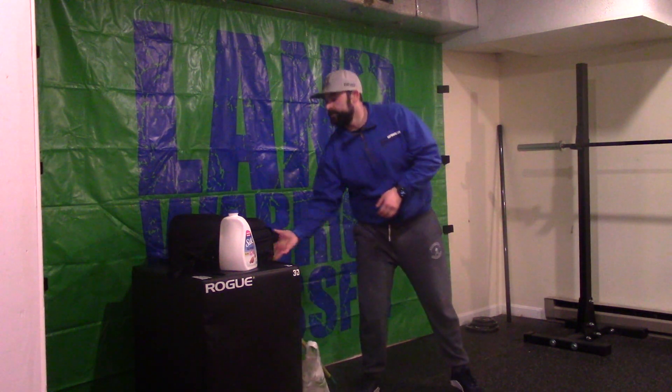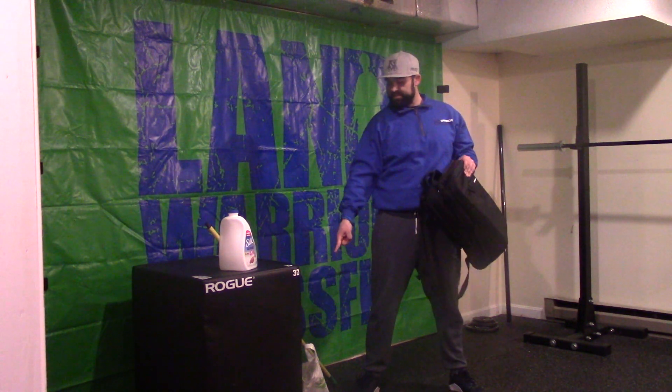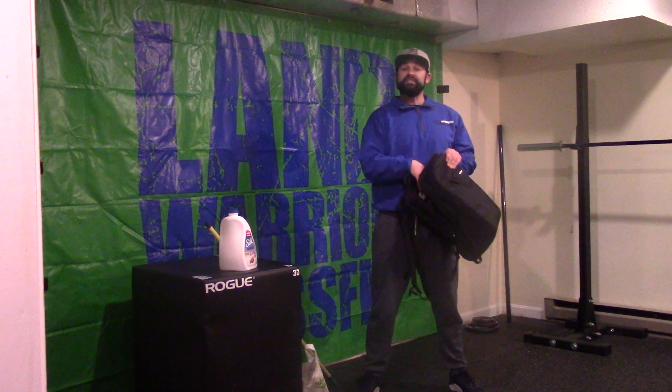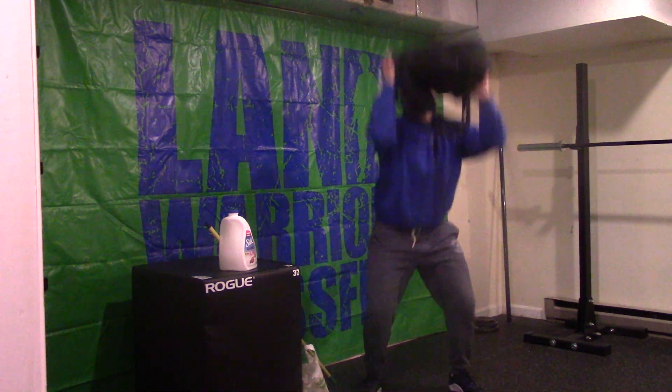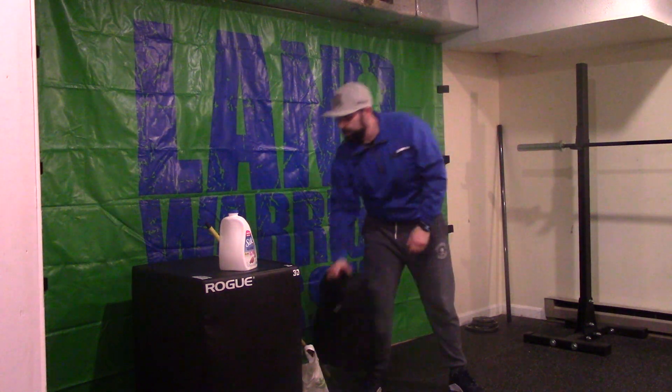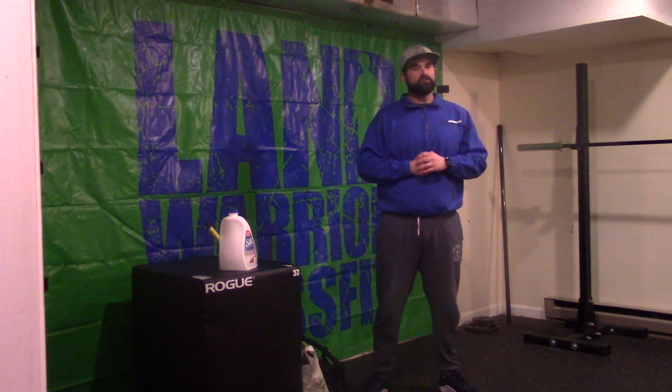Last thing I'm going to show you is our trusty old backpack. Just like with the SpaghettiO cans there, we can load weight into our backpack. Nice front rack position. Now we have thrusters. Things like that are what we can do at home if we don't have equipment to increase our intensity. If you have any questions, feel free to comment them below and see you guys soon with tomorrow's workout. Take care.